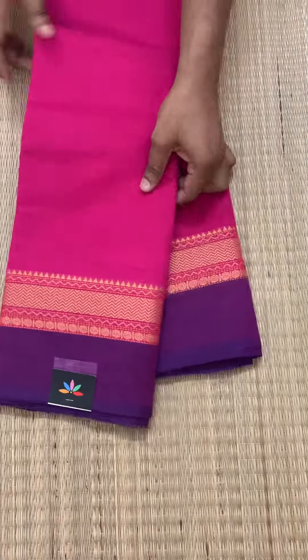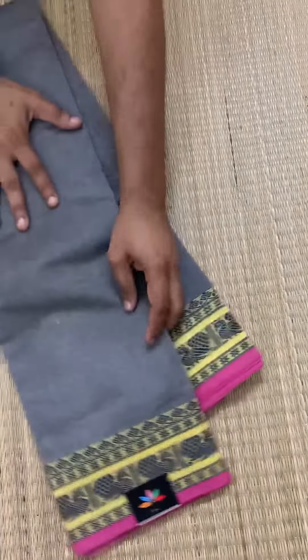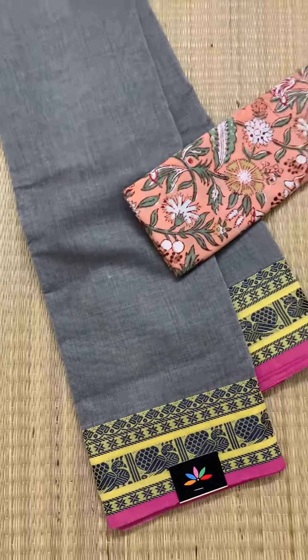This next one is a pretty pink with a purple blouse. We have more on our website, so please do check it out and book your favorite. All these sarees are available to book on our website.